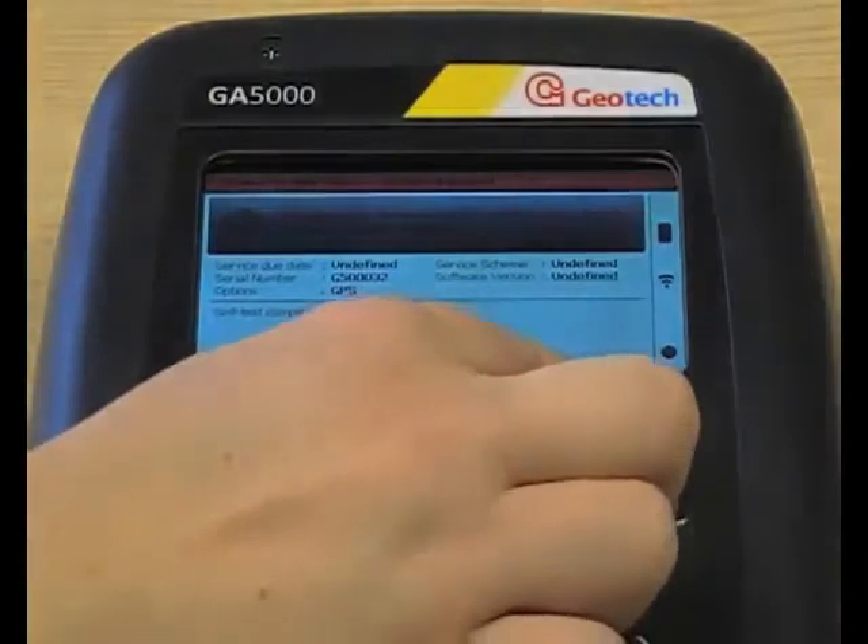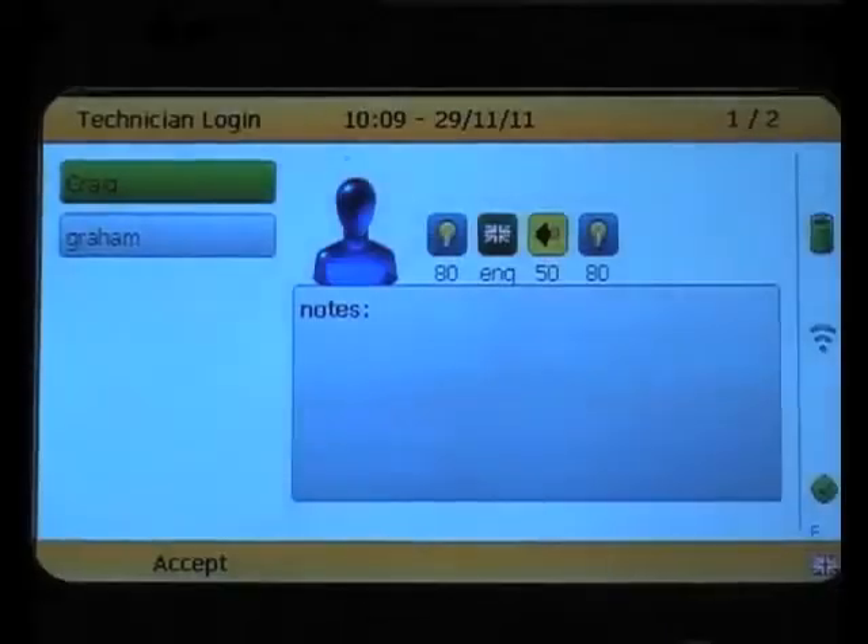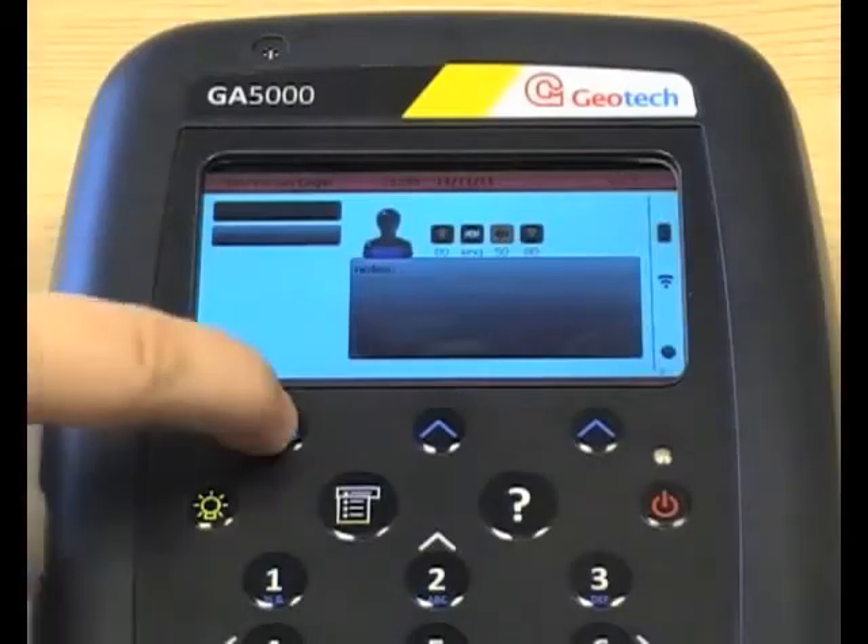Pressing next will take you to the next screen, which is the technician login. Here you can select accept on the technician ID you want to login as, and this will remember your settings for next time.